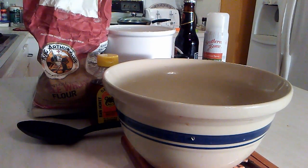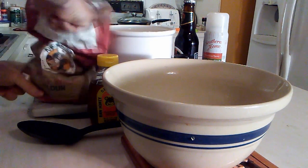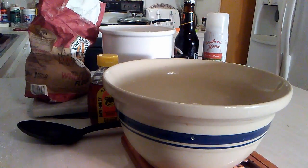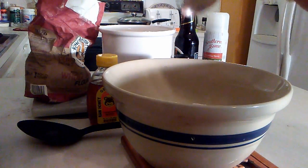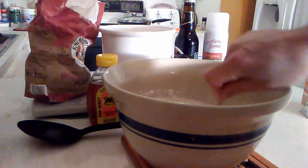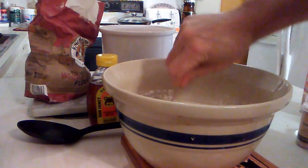First thing we're going to do is start off with our flour. I'm going to use a little over a cup of white flour and about a measured cup of the wheat. Then I'm going to add half a teaspoon of baking soda and stir that up. Then I'm going to add about a half a teaspoon of salt.